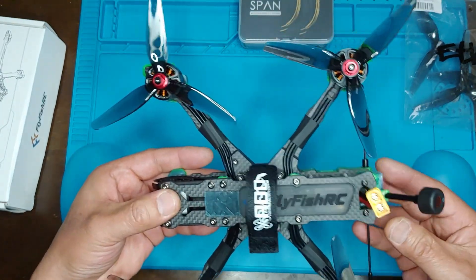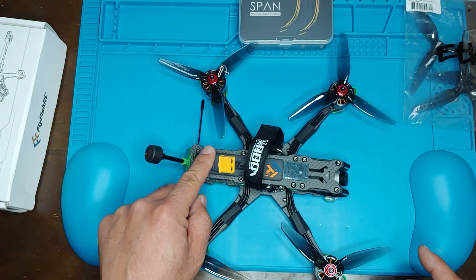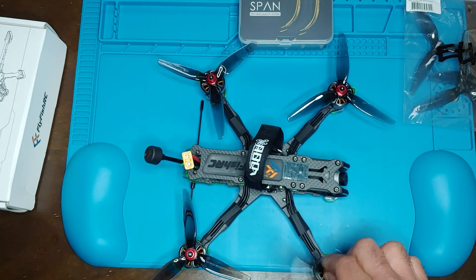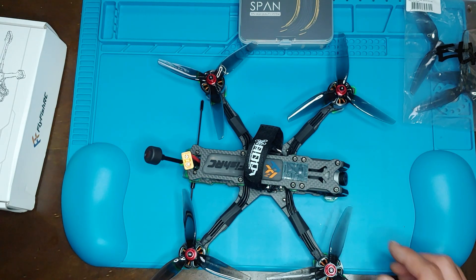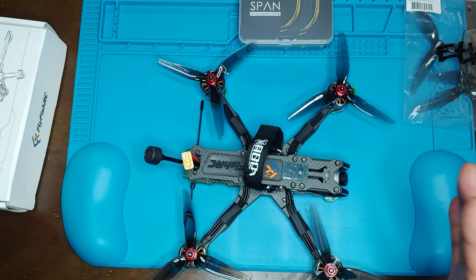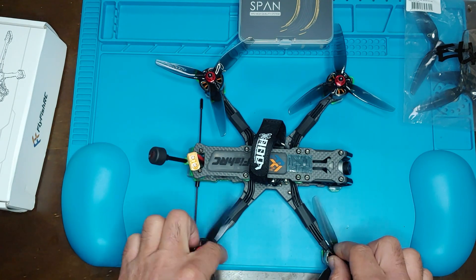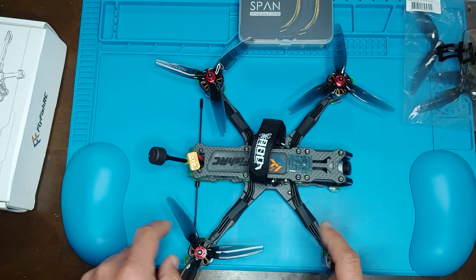Before I get to the components — you'll notice I didn't run the battery plug mount. I had some bad experiences with that style on the Aroma F35. Basically, when you crash or your props get a little wacky and you fly with not-so-great props, certain battery plugs will unplug due to vibration. That happened to me about five times on that quad, so I decided not to run it like that anymore.